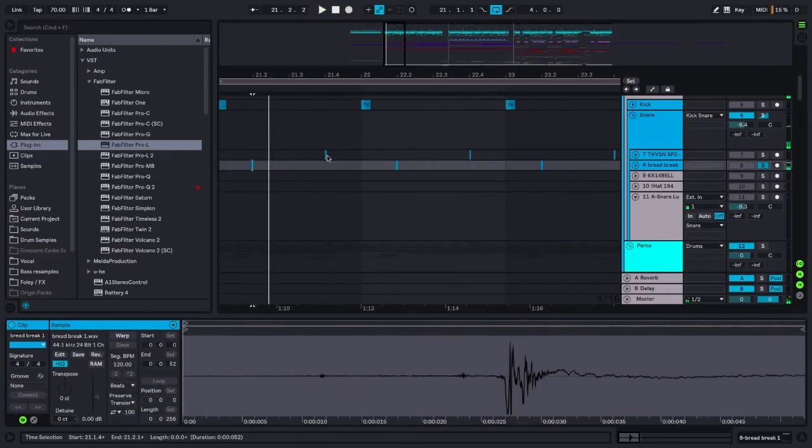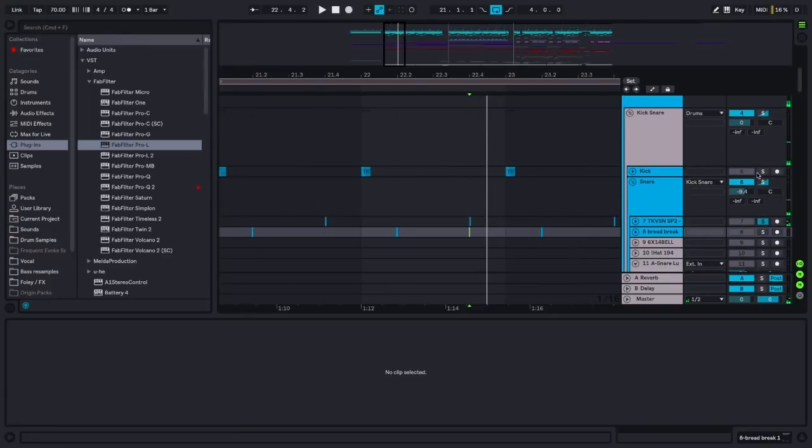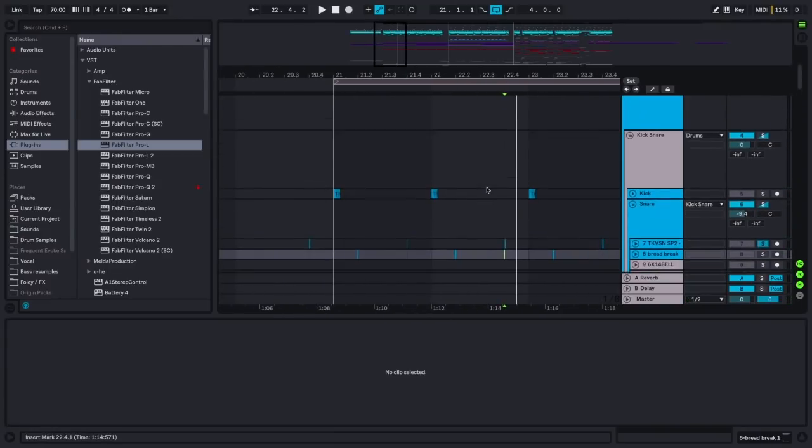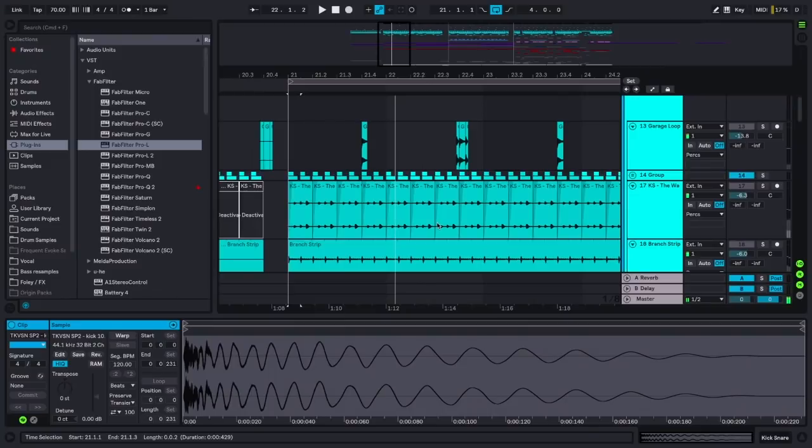That's it for the kick and snare — I was going for this minimal IDM sort of vibe at first. Then I really wanted to build this underlying rhythm. One problem people have with tracks not being full enough is that their whole drum track is just a kick, a snare, and whatever percussion sample, but it doesn't actually stack and layer properly. You need a lot of elements that you're not hearing prominently — they're kind of sunken into the background.